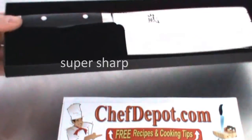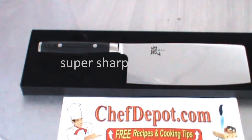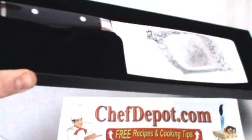It is a special VG10 alloy super steel. This particular knife is a cobalt molybdenum vanadium alloy tool steel — 34 layers soft and hard on each side, 69 layers total. The handle is FDA approved resin and it's really cool. It's got a really cool pattern layer — it almost looks like carbon fiber. I really like this knife.